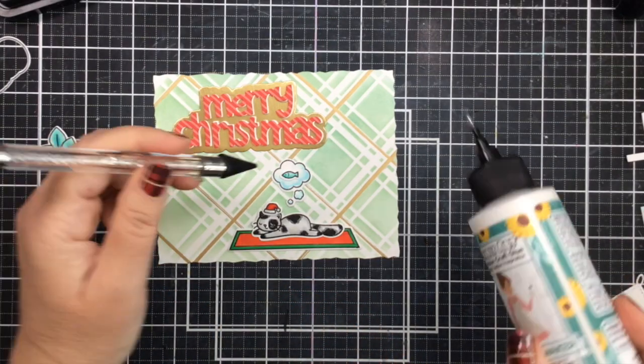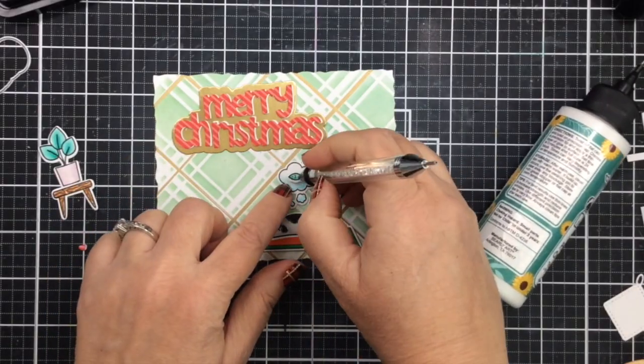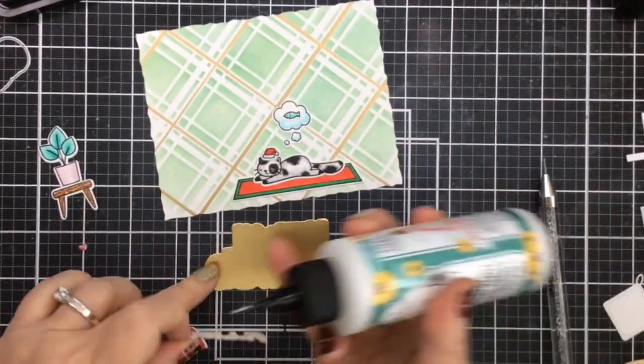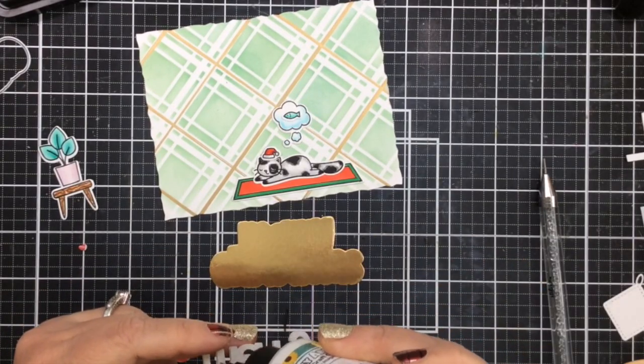Then I'll take the fish and glue that right onto the speech bubble. I love that this cat is thinking of fish — of course, his favorite thing, right?